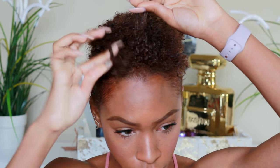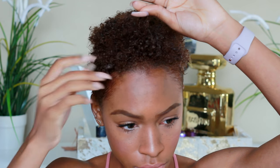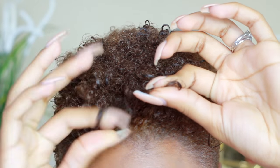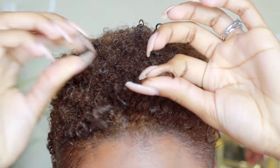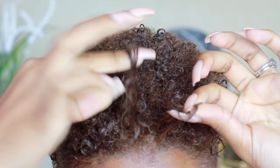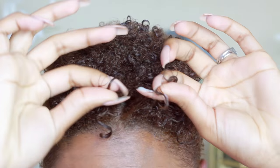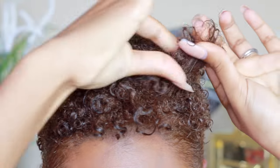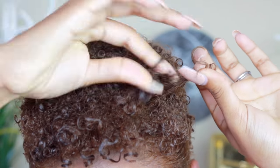I put gel throughout my hair and then take pieces and clump the curls together, pulling and curling them around my finger. This is called finger coiling — it helps define the curl and give your hair a more uniform pattern. When you separate and define curls piece by piece, it gives a more uniform look. I'm just wrapping my curls around my finger, making them look more bouncy and full of life.